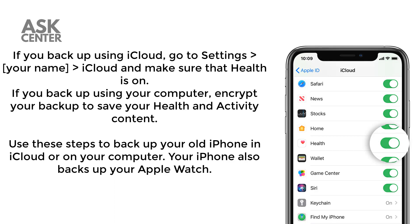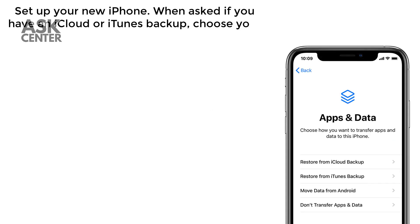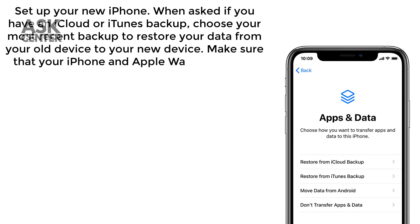Your iPhone also backs up your Apple Watch. Set up your new iPhone. When asked if you have an iCloud or iTunes backup, choose your most recent backup to restore your data from your old device to your new device.